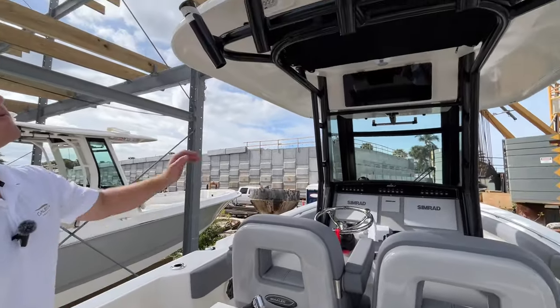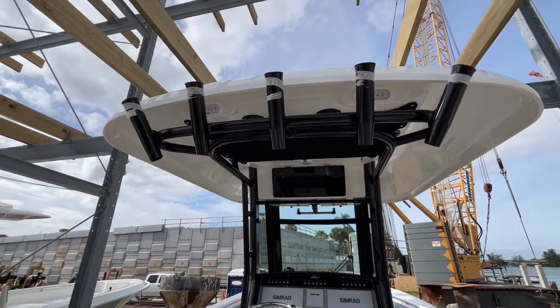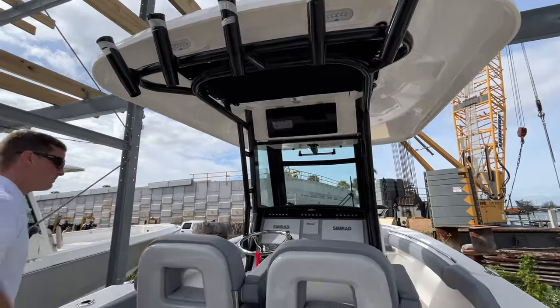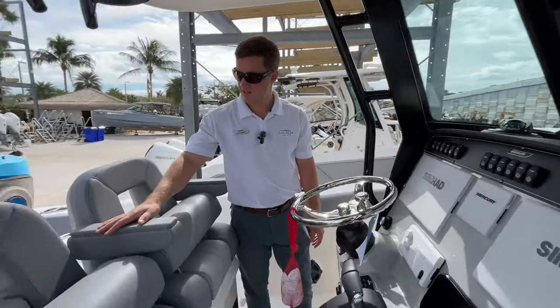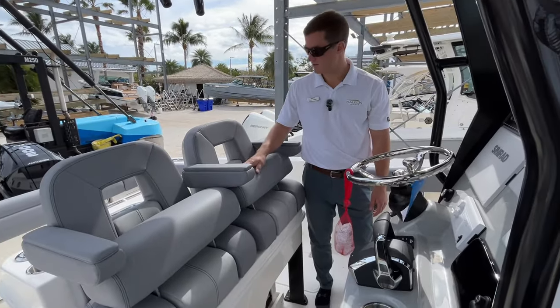You have five rocket launchers here off the hardtop. Working our way up to the helm, the seats are bolstered in this nice gray color, very soft to the touch.